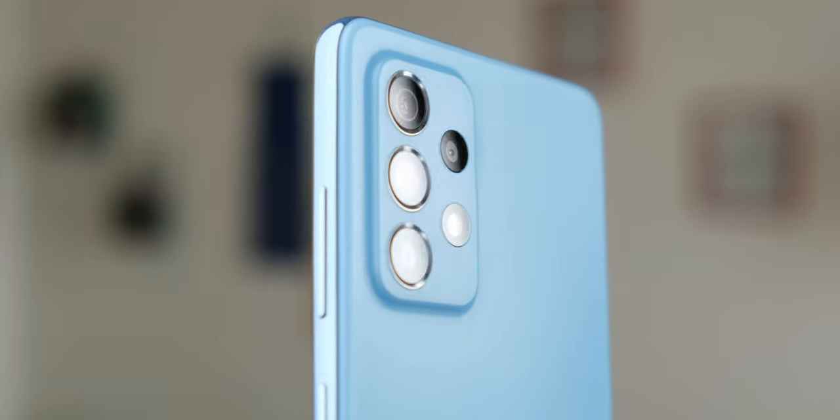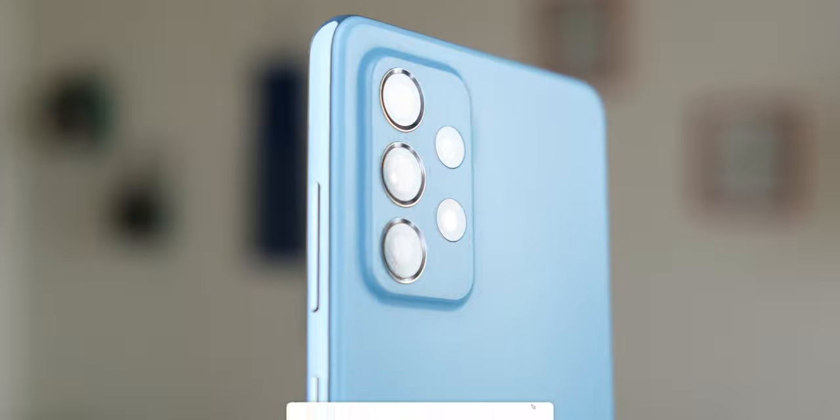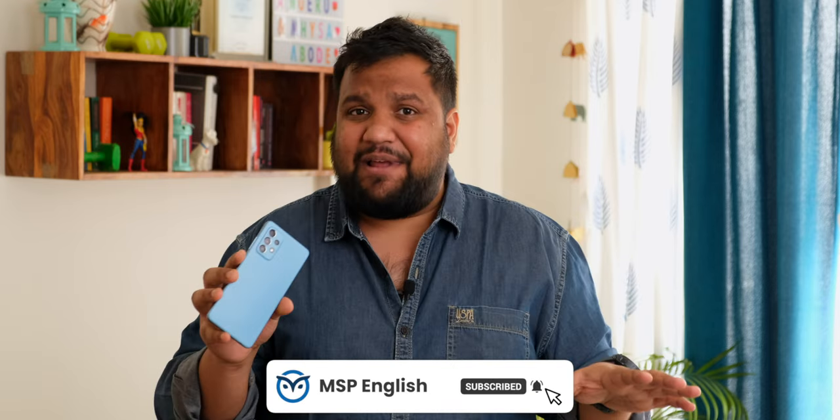My name is Airshad and you're watching MySmartPrice. This is our hands-on review of the newly launched Galaxy A52. Before we move on, don't forget to hit the red subscribe button and the bell icon to get notified whenever MySmartPrice puts out a new tech video.